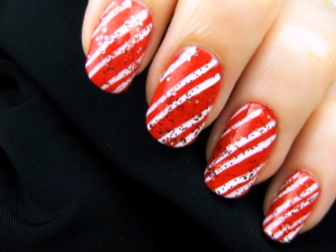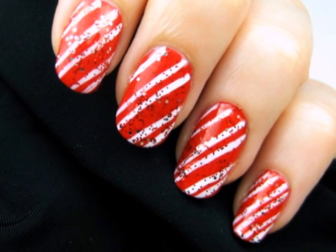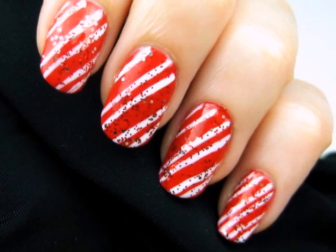Candy cane nails are my favorite design to wear during the holiday season. This year I'm going to show you a really easy way to create them, and I'm adding some sparkle for a real holiday feel. So let's get this cute polished design started.